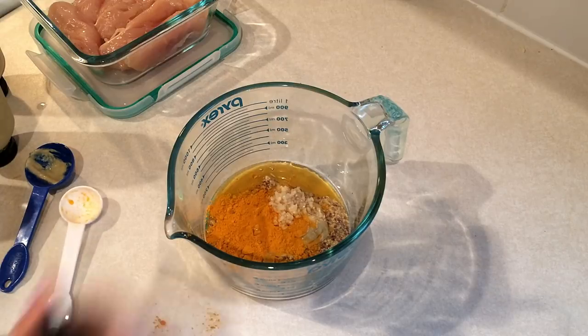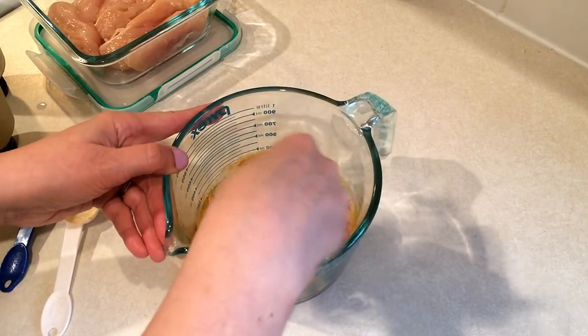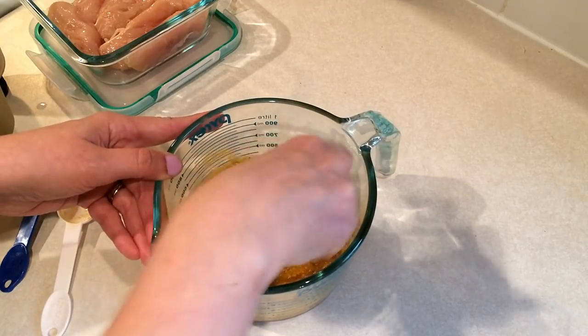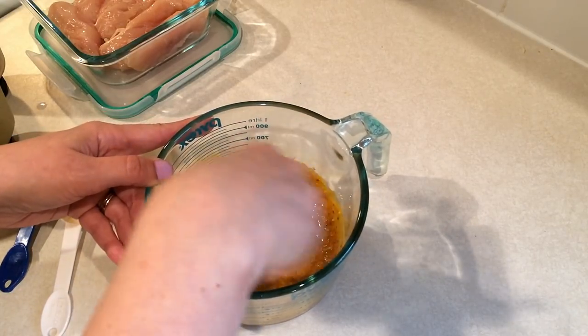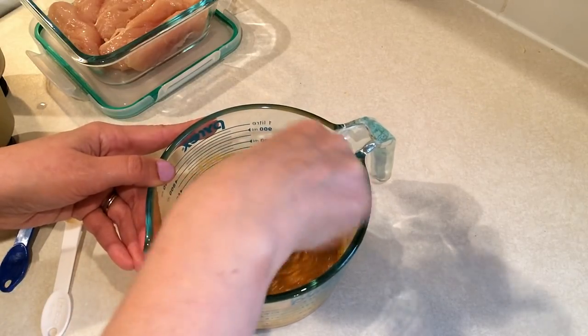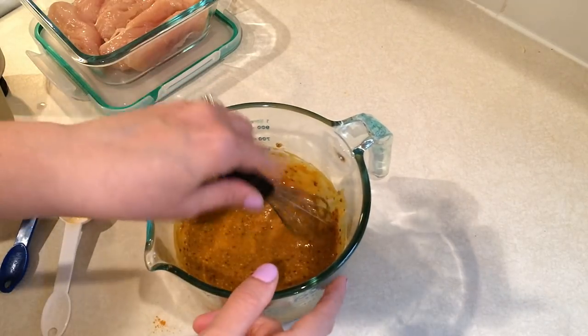Then you need one teaspoon of minced garlic. After that, we're just going to mix it all up. It is very thick and sticky because of the honey.